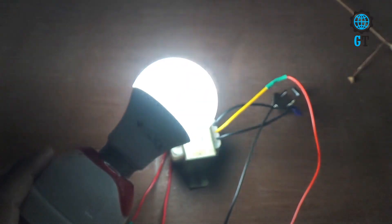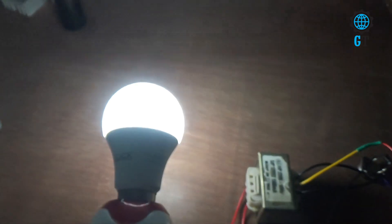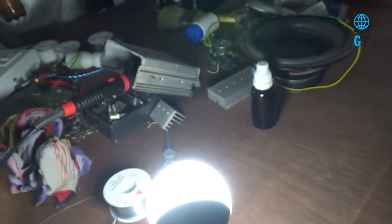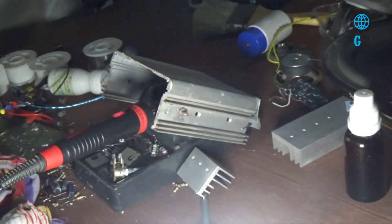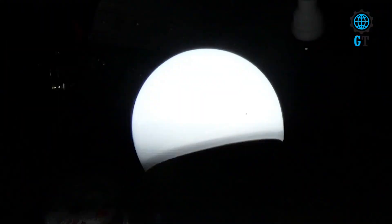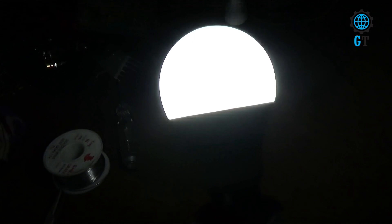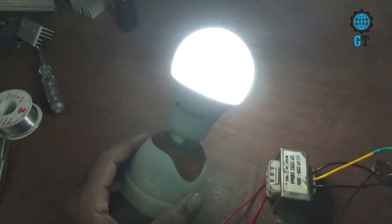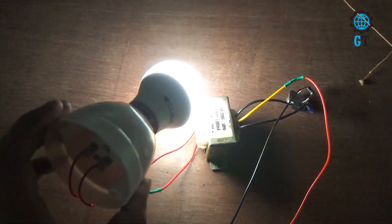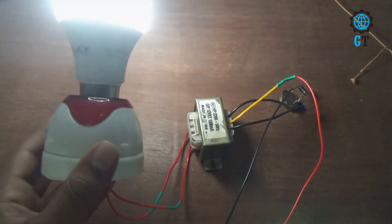There are some risk factors in this circuit. So I request that if you are not a professional electrician or you have no knowledge about electronics, you should not try to make this circuit. Friends, if you have any questions about this video you can let me know in the comment box. If you like this video, please like, comment, and share with your friends, and don't forget to subscribe to my channel. See you in the next video. Take care, bye.